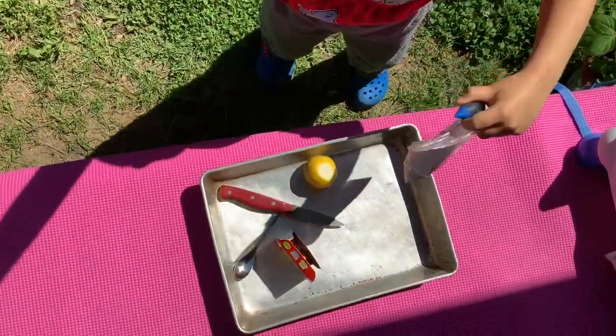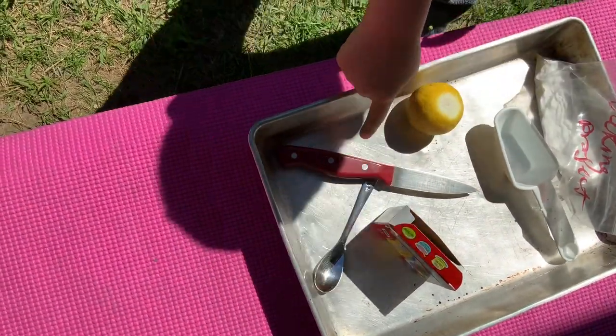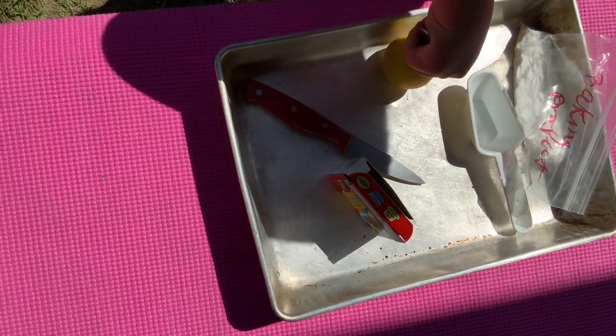We have baking soda, we have a lemon, we are using a little kitchen knife to cut up the lemon, we have a little spoon and food coloring.